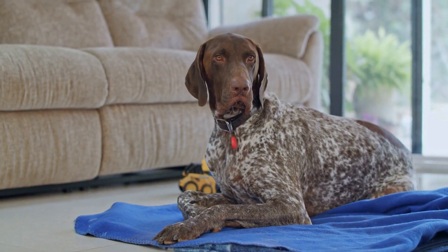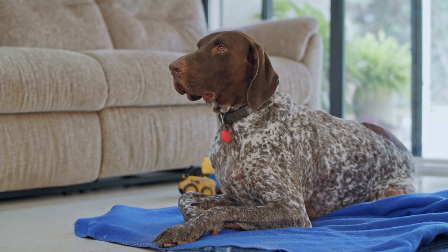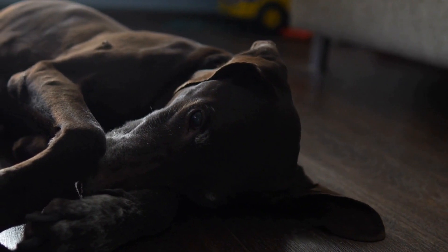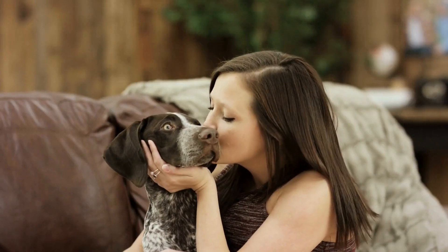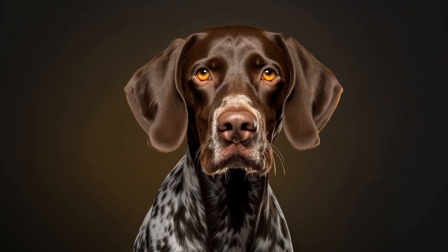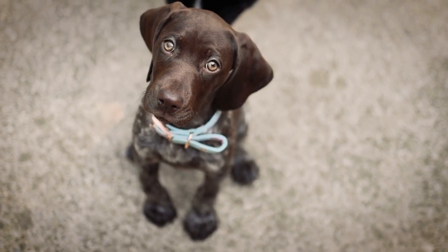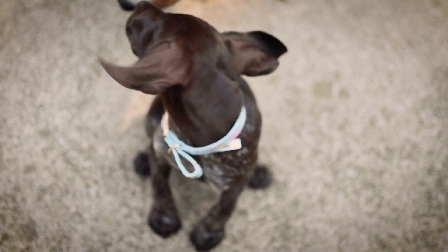Additional coat maintenance tips: In addition to regular brushing, there are other measures you can take to maintain your pointer's coat. Regular bathing is crucial to keep their coat clean and free from any odor or dirt buildup. However, avoid excessive bathing as it can strip natural oils from their skin, leading to dryness. Use a mild dog shampoo and ensure thorough rinsing to avoid any residue. Trimming your pointer's nails regularly is also essential, as long nails can cause discomfort and affect their gait.